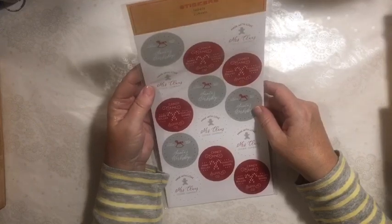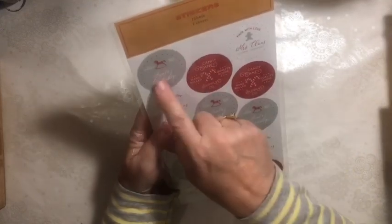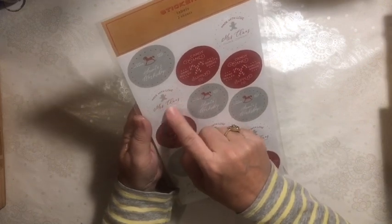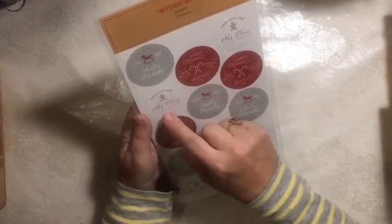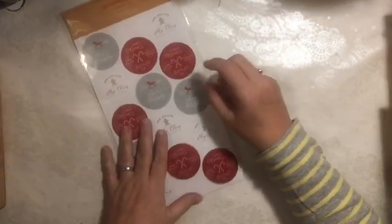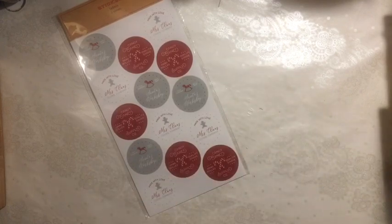I found these stickers: the Toymaker Santa's Workshop, the Candy Cane one, and Made with Love Mrs. Claus Cookie Company. I primarily wanted these to do some things for my Mr. and Mrs. Santa Claus tree, and I'll use the other ones as well.